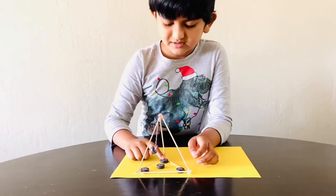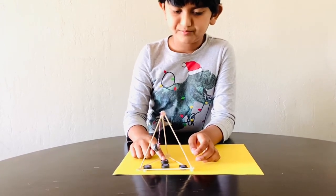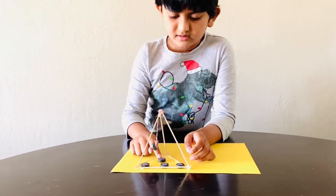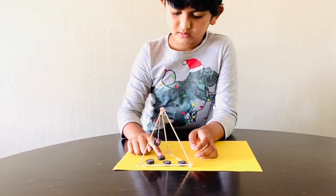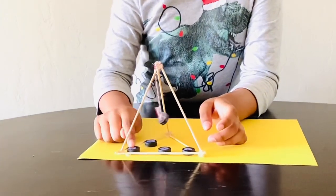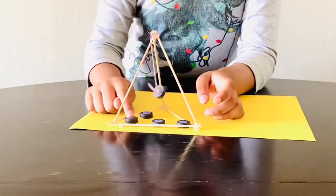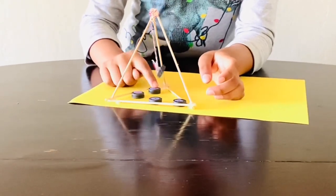And this is another way you can do it — this is a game, you play with it, like this. It's moving while it's not touching. You can play with these magnets.